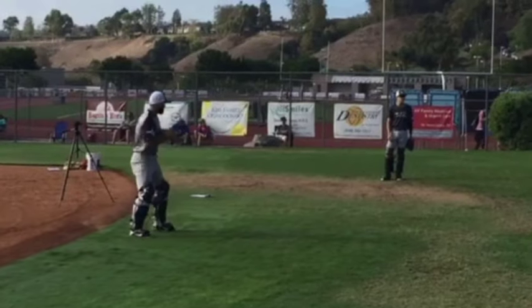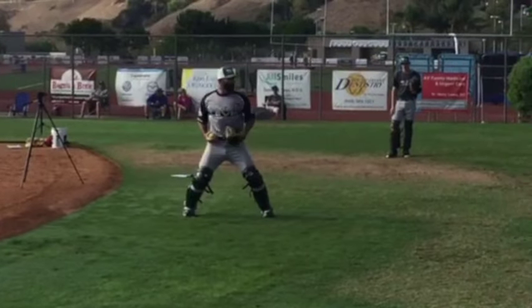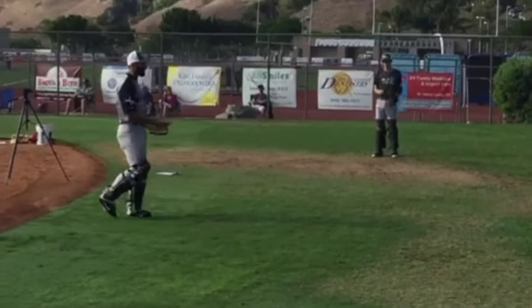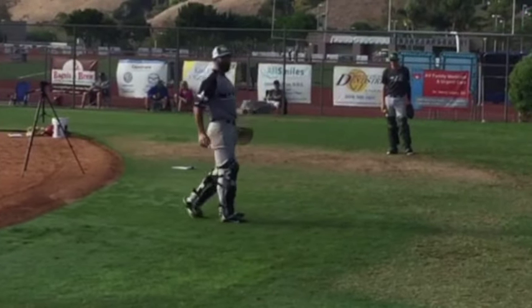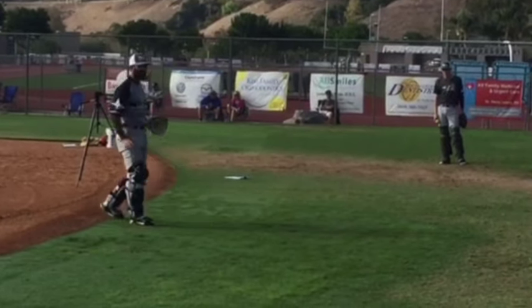So Daniel throws me the ball. I'm going to attack the ball here so that I have a base underneath me, so now when I make that transfer, I have some power and I can release. So as I'm here, I'm squatting — boom — now I can get rid of it. Have your butt underneath you so you can push with your hips.